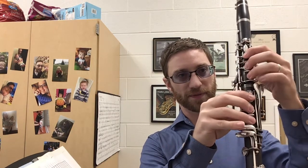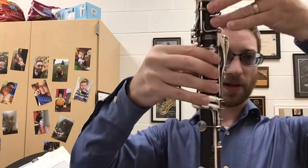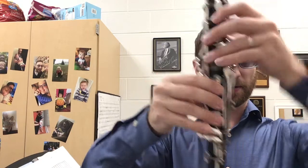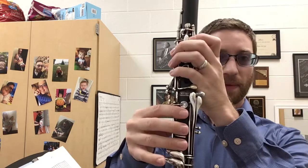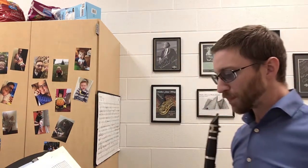If your fingers are arched or turned you're not going to cover a hole completely and it could squeak or not make any sound at all. The best thing to do is make sure you're playing with your pads of your fingers — the pad of the finger is this portion right here, which is the biggest part of the finger. The bigger part of the finger will cover the holes easier.